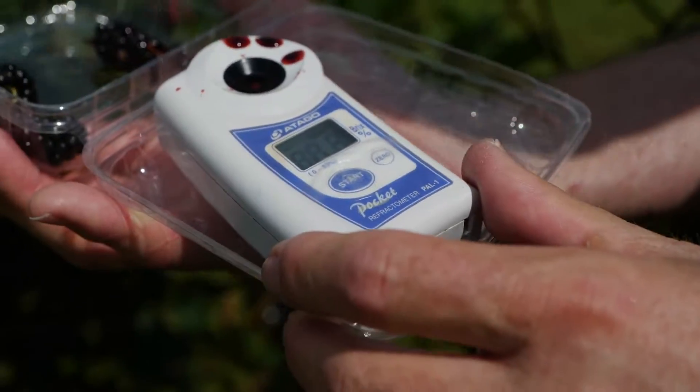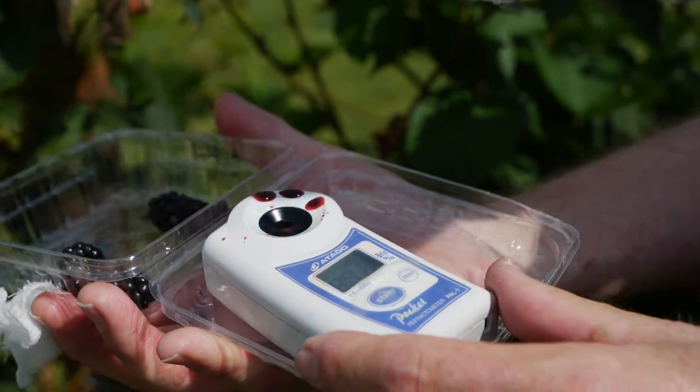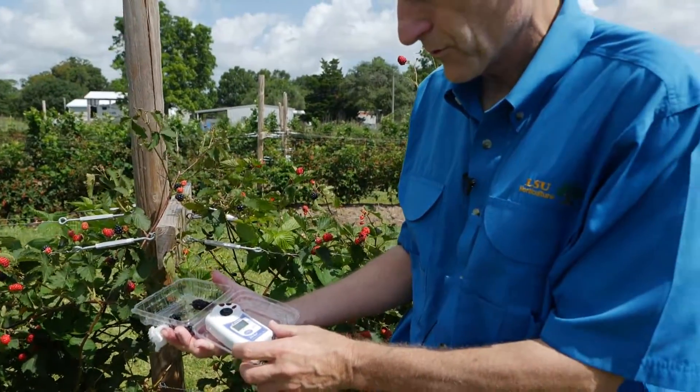We do want to have at least 10% sugar — that's a good quality, flavorful blackberry variety. If we get up to 11 or 12%, that's even better. But if we start getting below about 9%, then the flavor is probably not going to be quite as sweet as a lot of consumers would like.